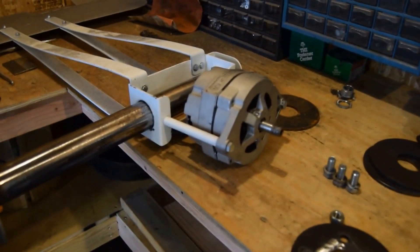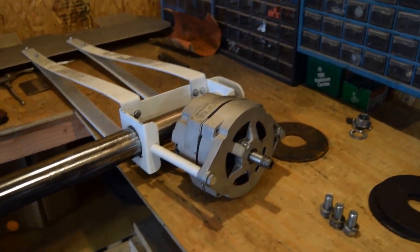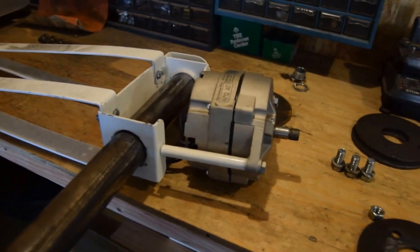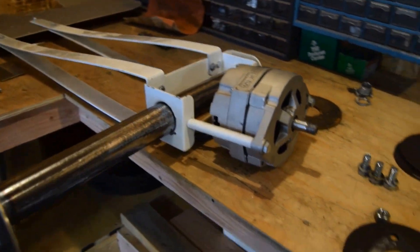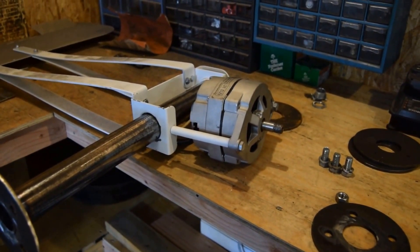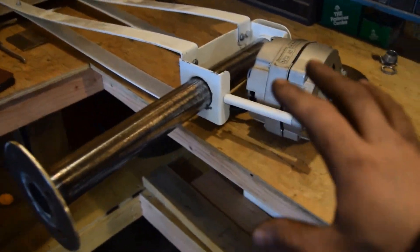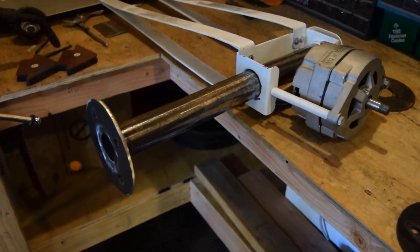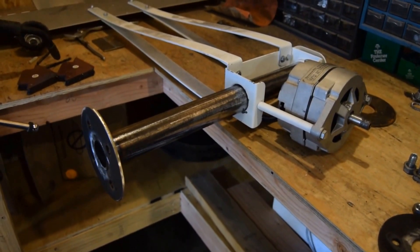I just wanted to give you guys an update on this current project because it's quite large — something I've been wanting to do for a while. It's going to be great to have a very easy turbine system. It'll be very easy to manipulate the turbine — if I want to take it off the tower, I can. Every time I want to take the turbine down it's a project, but at least now once I disconnect the wires, I could essentially take this entire thing down as one piece. That's going to be really nice — it's a new project, so we'll see what happens.